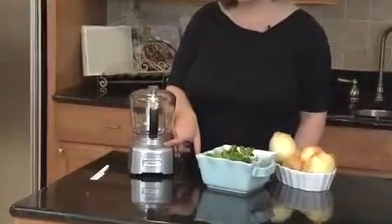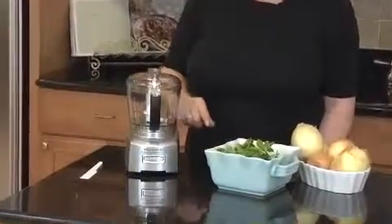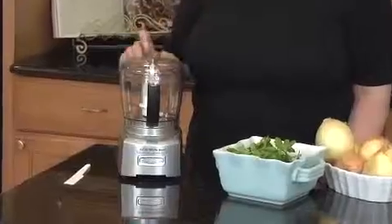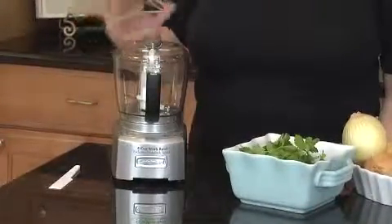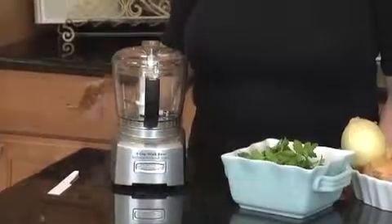When you're doing grinding, that's for hard items — like if you're going to grind up peppercorns, nutmeg, or even hard cheese. When you press grind, the blade turns so it touches the food with the blunt side of the blade. This also helps keep the sharp side of the blade in really great shape.